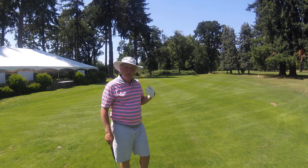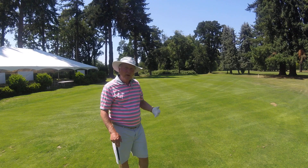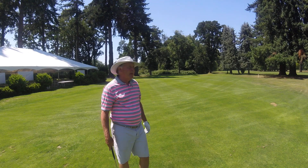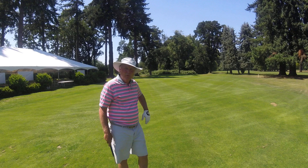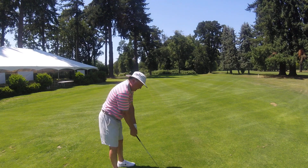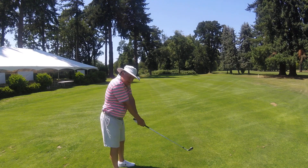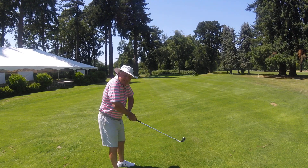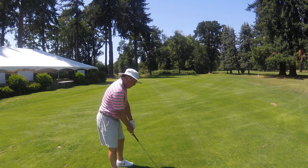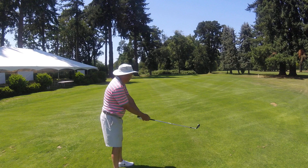A lot of times, once we hit this stage, beginners always ask: how far away from the ball should I stand? And the answer is, it kind of depends. But the rule of thumb is comfortably with your arms extended and soft — not scrunching in, not going cowboy wide. Just arms very relaxed, extended to the ball.